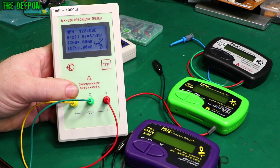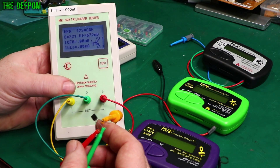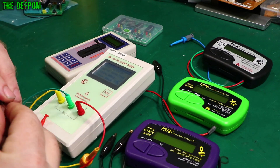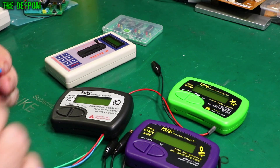It's recognized as an NPN device with a beta of 221. I've got it the wrong way around — that gives you the EBC pinout. So that's the MK328 result. Now let's see what the Peak Electronics tester thinks about it — let's do a demo of this one.